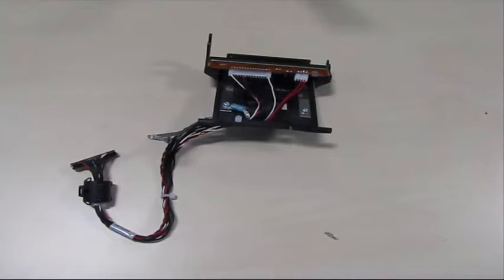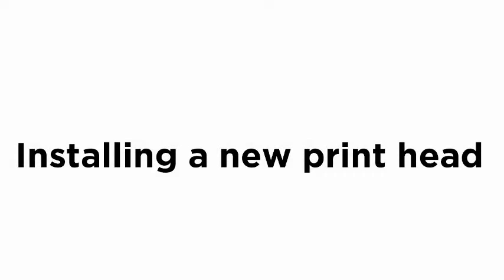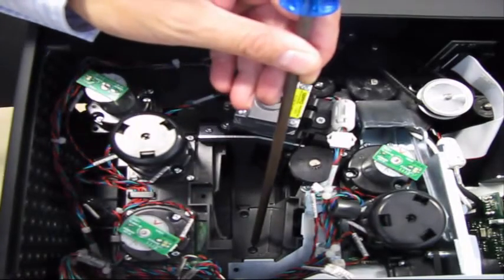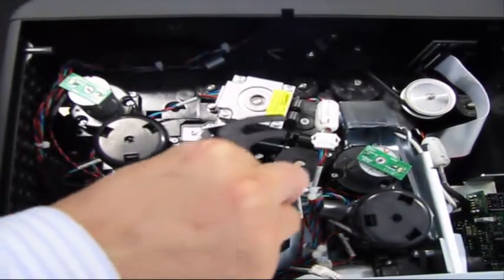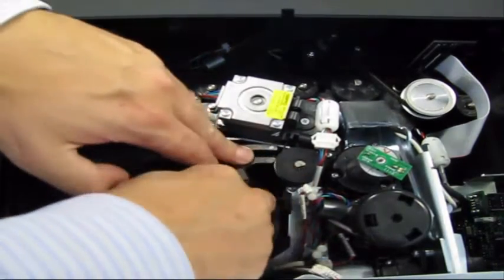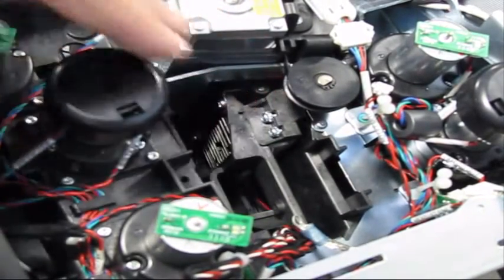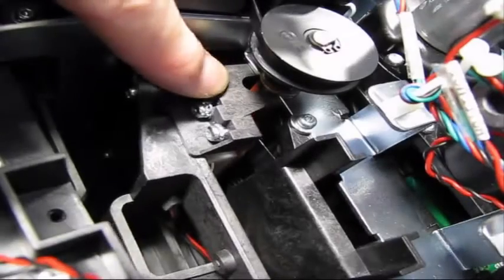When replacing the print head assembly, ensure that the print head surface does not get scratched by any other printer parts. Verify the mount pin is solidly fitted into the hole as shown. Note how the print platter and roller slot fit properly onto the roller bushing.